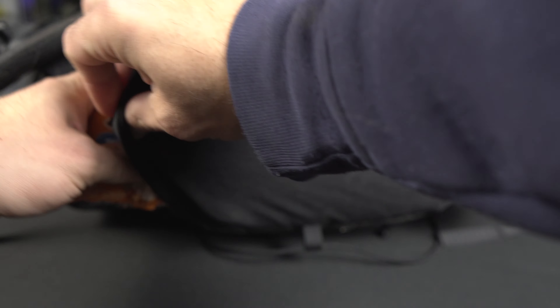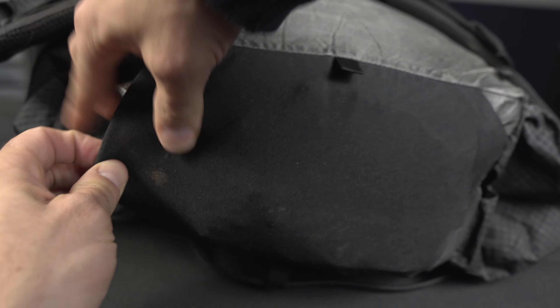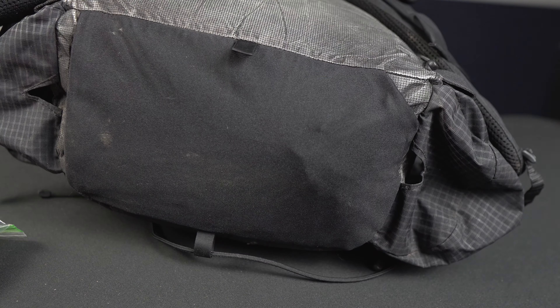The outside material is holding up great and I have not been babying this pack compared to previous models made of DCF. I wanted to really test this fabric, and I have no holes or abrasion anywhere on the pack, including the bottom pocket. I don't personally use the bottom pocket much — maybe to store some gloves every now and then — but I do plan on using it more to transition away from my trusted fanny pack.